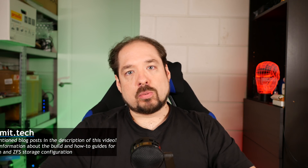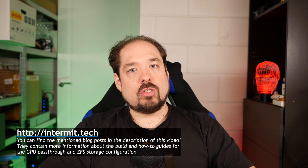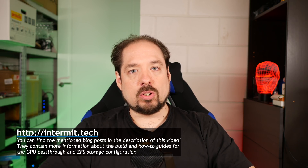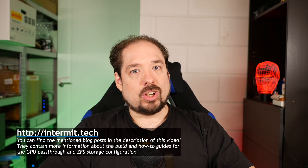Last up, a reminder: check out those blog posts I mentioned — they're down in the description. If you have any questions or comments, let me know. I'll see you guys in the next video. Bye-bye.